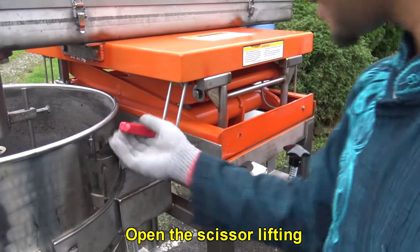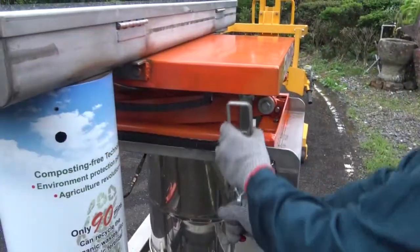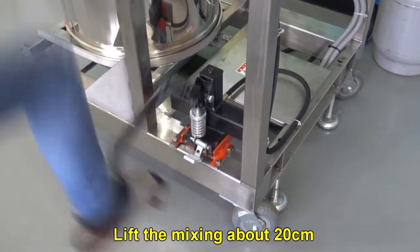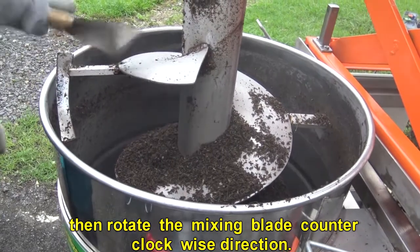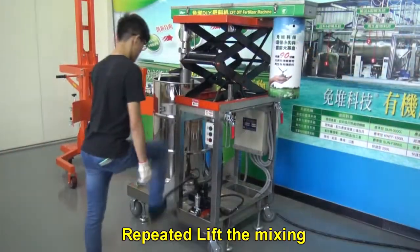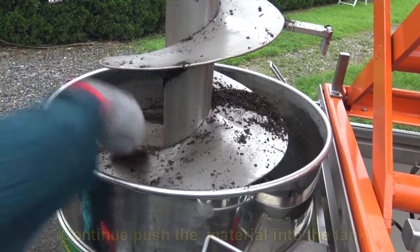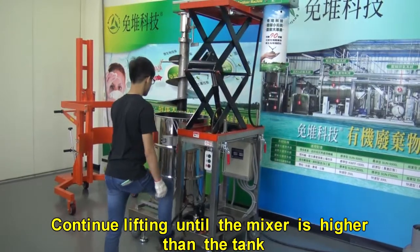Open the scissor lifting and lift the mixing blade about 20 centimeters. Then rotate the mixing blade in the counter-clockwise direction. Use a trowel to push out the material. Repeat lifting the mixing blade and continue pushing the material into the tank until the mixer is higher than the tank.